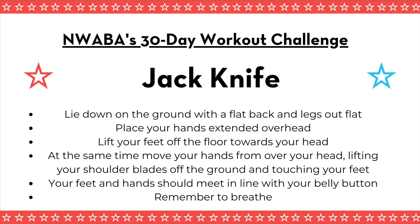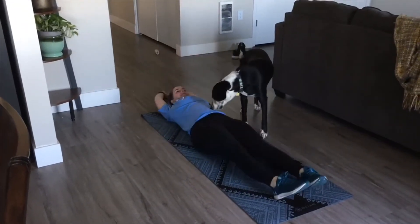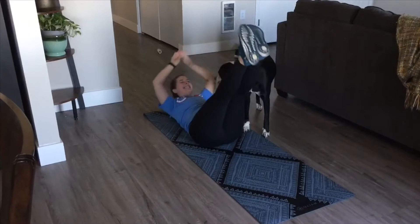Our first exercise today is the jackknife, and this is a new exercise. Lie down on the ground with a flat back and your legs out flat. Your arms are going to be extended over your head — almost like you're making a long pencil with your whole body. You're going to lift your feet off the floor towards your head and at the same time move your hands from over your head, lifting your shoulder blades off the ground and touching your feet. Basically your hands and your feet are going to come together over your abdomen, meeting in line with your belly button. Make sure you breathe. Enjoy.